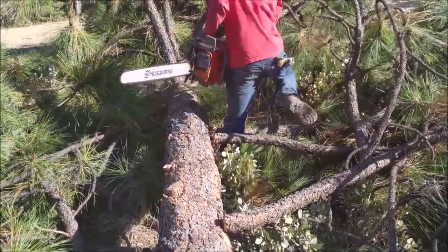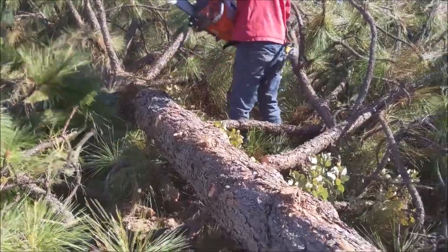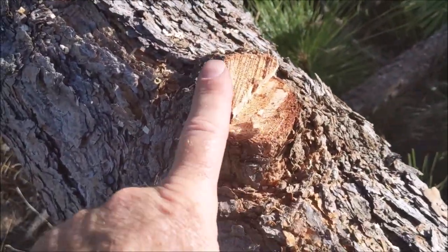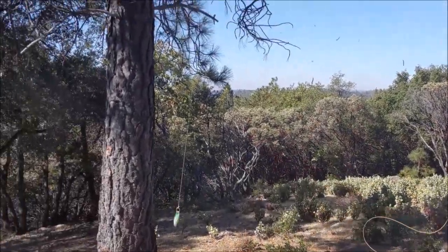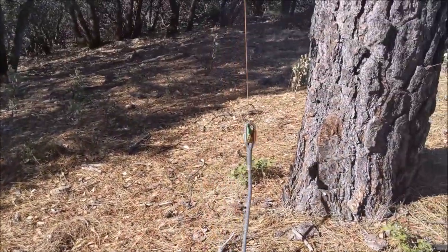Trees down and now we're just limbing up. Limbing up is different if it's going to the mill — if it's going to the mill the limbs can have absolutely no stubs. If you've got a stub sticking out, the mill will get really irritated. The butt has to have a nice clean cut, the top has to be small, and no stubs on the logs.